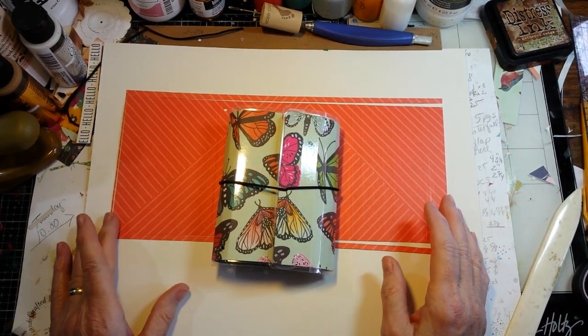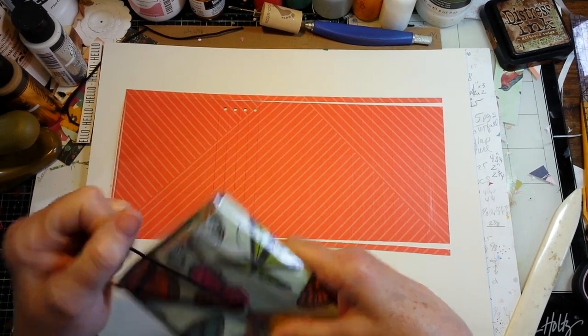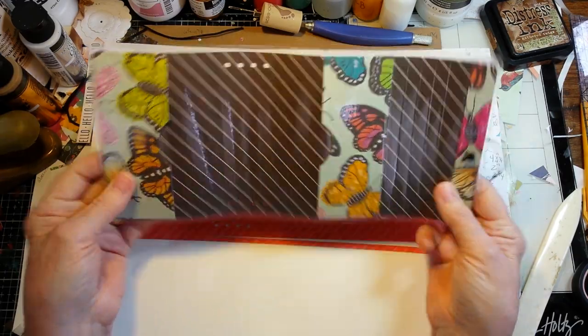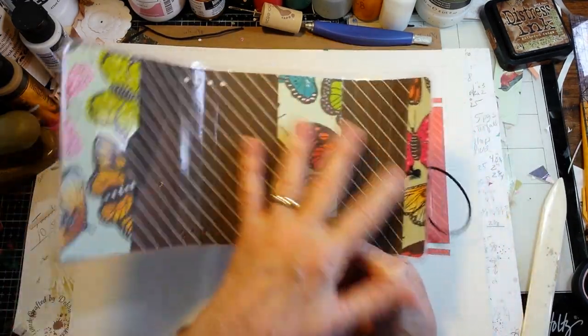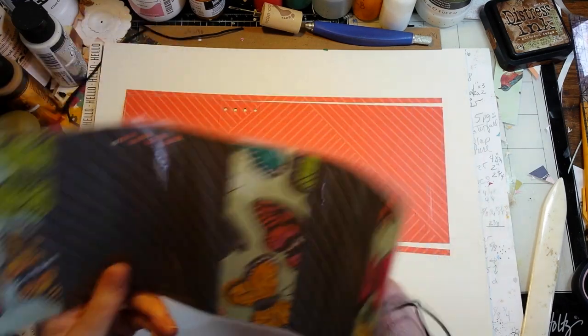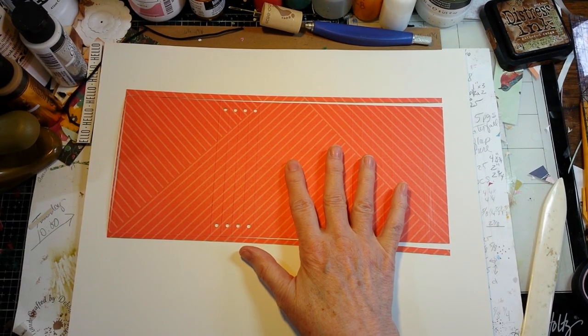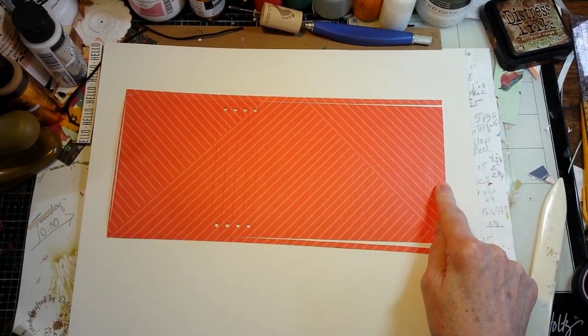Hi, this is the Eileen Hall Wrapped Journal die cover turned into a laminated journal cover, doing it all from one piece. I started with a piece of 12x12 cardstock, cut down to 5.5 inches by the 12-inch length.